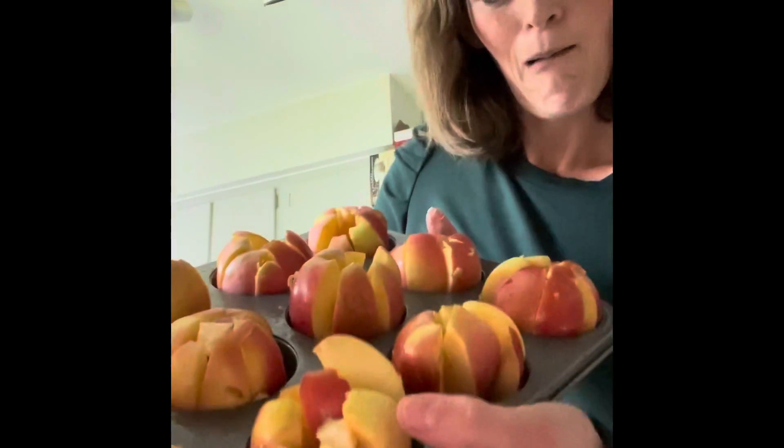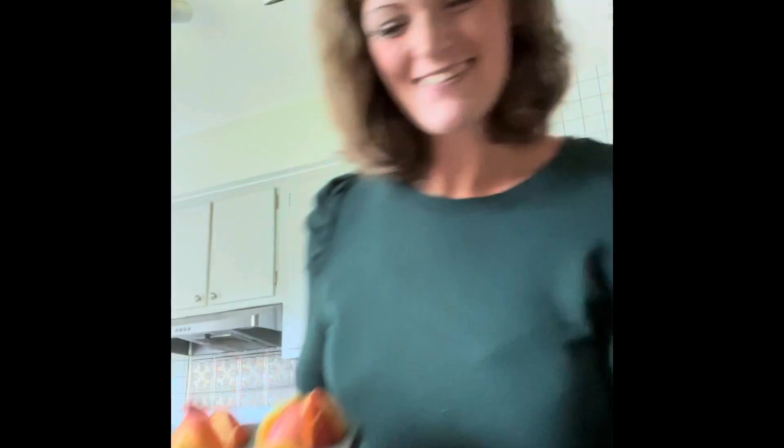I like to cut up the butter into little pieces so you're not getting too much. I am just cutting them into tiny pieces and sticking them in the middle of the apples where the core was. That way when it melts, it'll taste really good with the seasoning. See how the butter is in the middle of the apples? I will now do that for all of them.